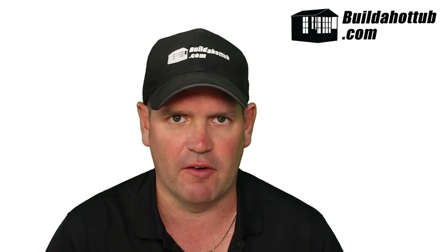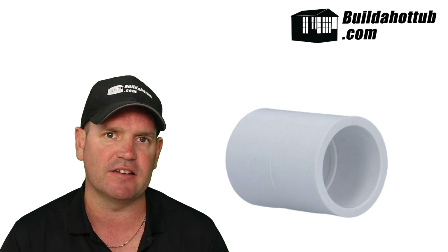Let's dive in and take a look at the first type of fitting. As you can see behind me, this fitting is called a socket or a slip fitting. They come in different sizes — whether it's a one inch, one and a half, two, or two and a half — you still get the same style of fitting. The pipe actually slips into the fitting, as the name suggests, hence it's called a socket or a slip fitting. It's probably the most common of hot tub pipe fittings.